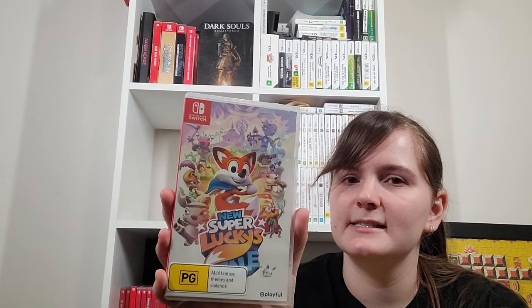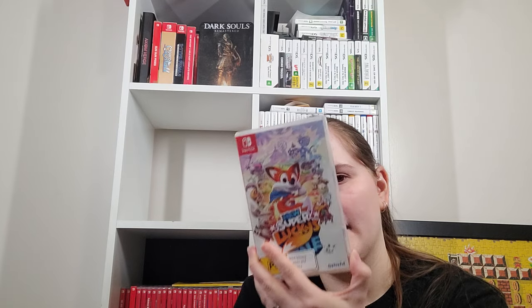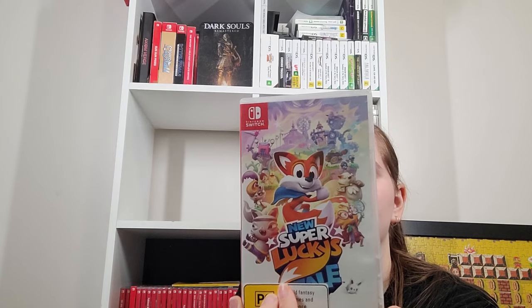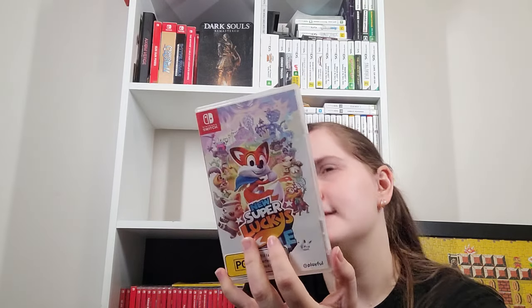New Super Lucky's Tale — this one was a massive pain to get. For some reason our local store just didn't get it for months even though other shops had it. But it's a super fun little 3D platformer. One of the 3D platformers I recommend on Switch. A digital-only one I'd also recommend is Lunasness, which is a lot shorter and cheaper.